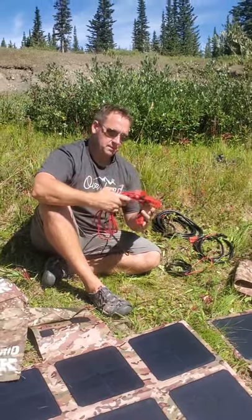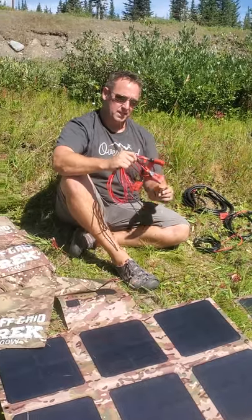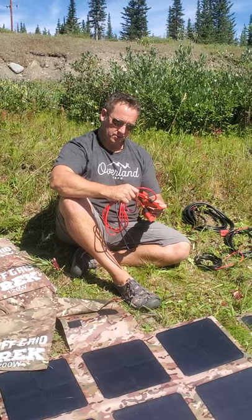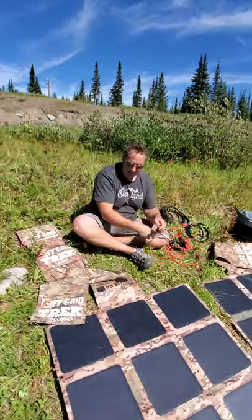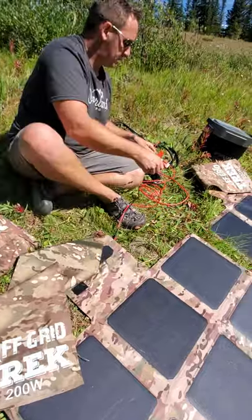What we've done is made it simple. These are all labeled so that you can't do it incorrectly. There are two solar input ends which are labeled clearly, and then there's an output end as well. The way it works — I'll walk you through it here. These are the two inputs. It doesn't matter which solar blanket you connect first, but you connect both of them to the input section.